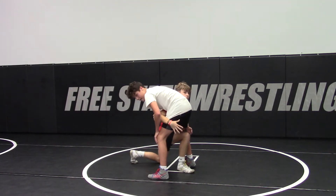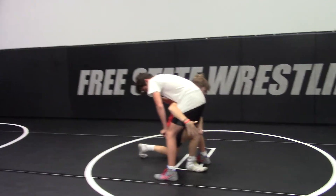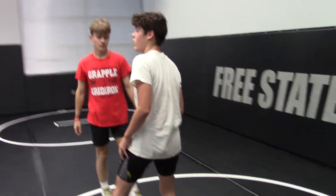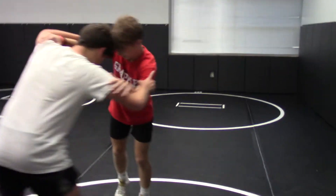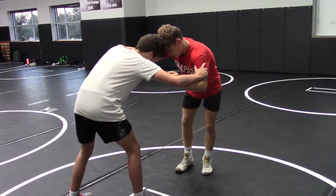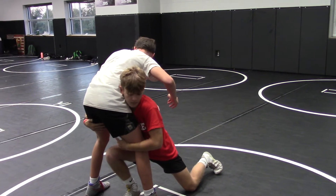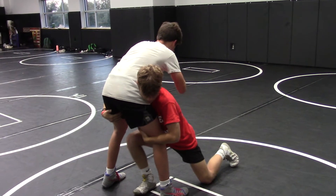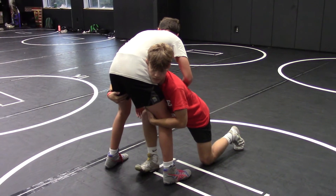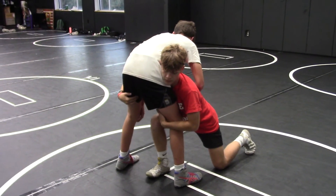So this is a duck double for a reason — we're ducking through that other side. He's going to take his penetration step between Drew's legs and pop those elbows. Once he's here, that penetration step — he's going to drop to that knee, sweep and step up, and he's going to cross Drew's back and lift that leg on the left side.